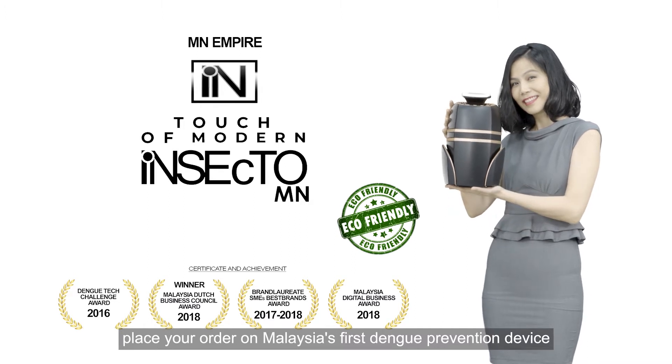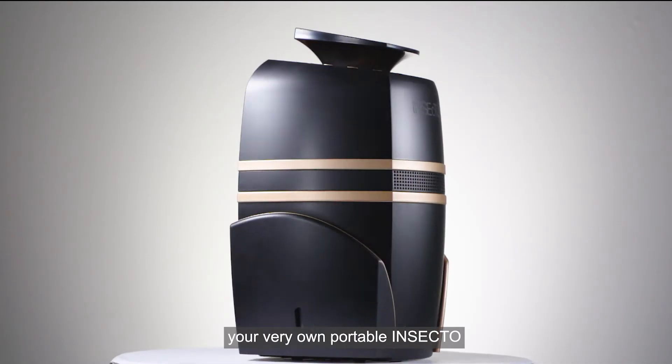Now what are you waiting for? Place your order on Malaysia's first dengue prevention device, your very own portable Insecto.